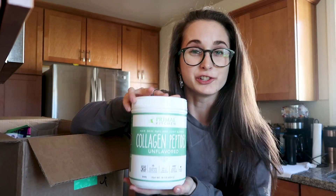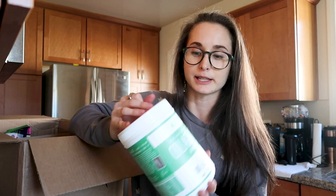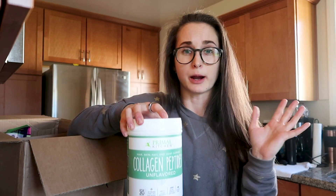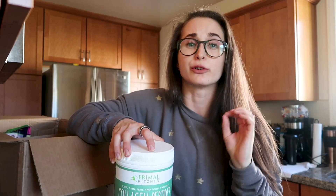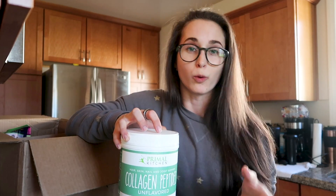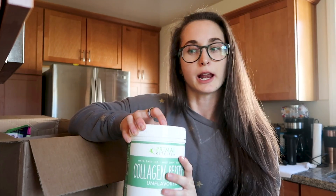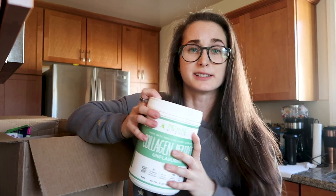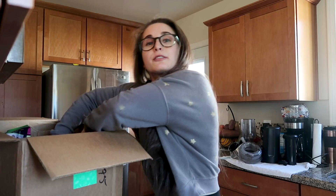First, let me tell you about the collagen I just put into my adaptogenic latte. This is one of my top two favorite brands — it's Primal Kitchen, and I'm a big fan of Primal Kitchen in general. Their ingredients are always amazing and it's really good quality. This one and Vital Proteins are my go-to's for collagen. I've been using collagen a lot lately because it's a really easy way to just add in an extra 10 grams of protein.